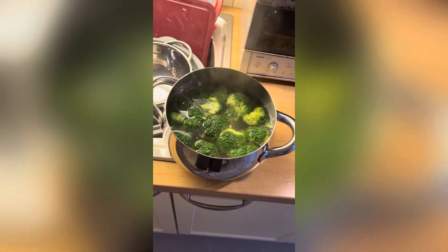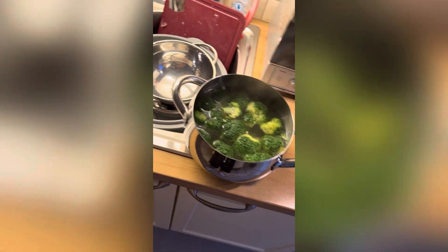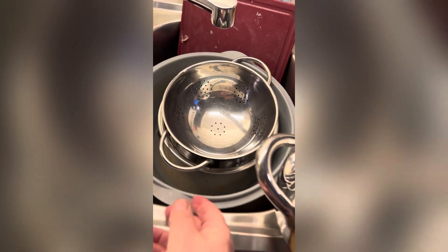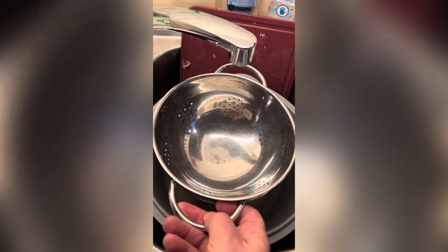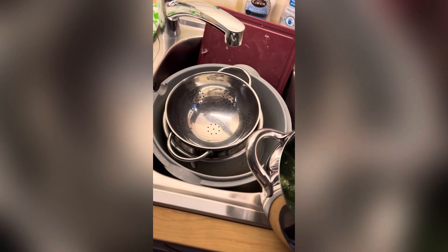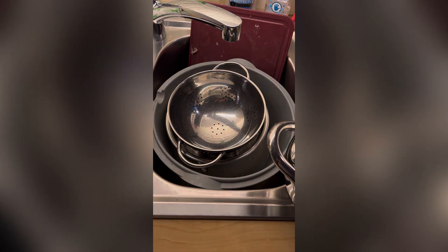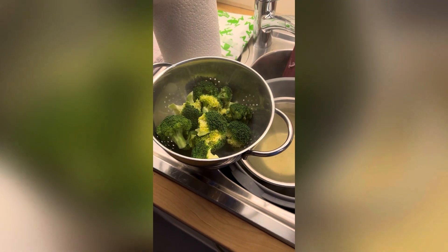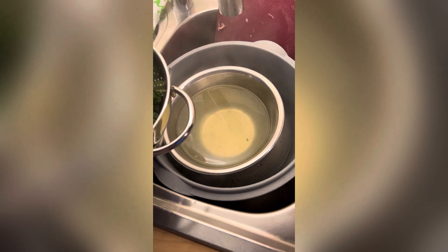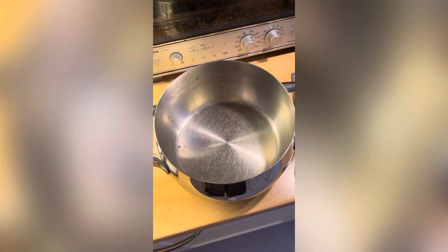I think the broccoli is cooked enough. You just have to test it to make sure it's not going to fall apart. I'm going to drain the broccoli water into a bowl using this strainer. The broccoli is out of the water and the water has been saved. That water I will put back in the pan so we can cook the pasta with it.